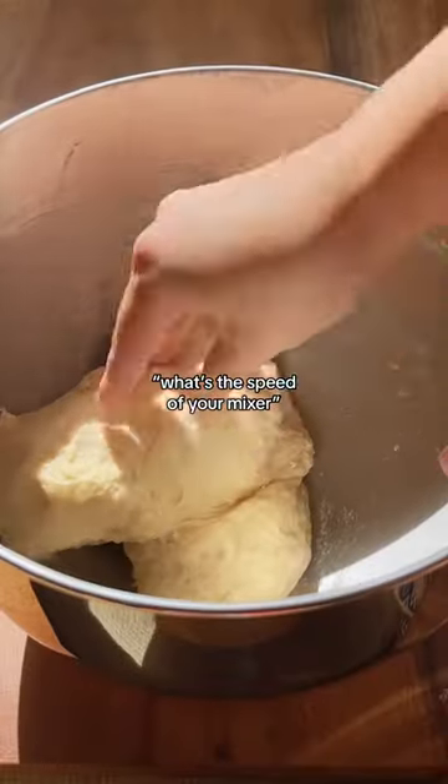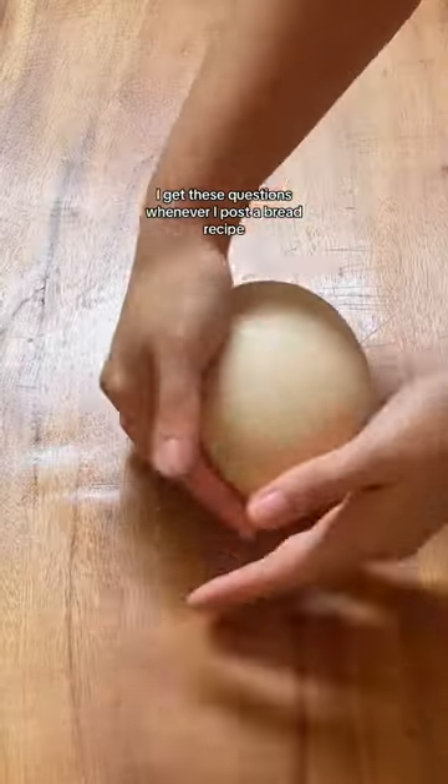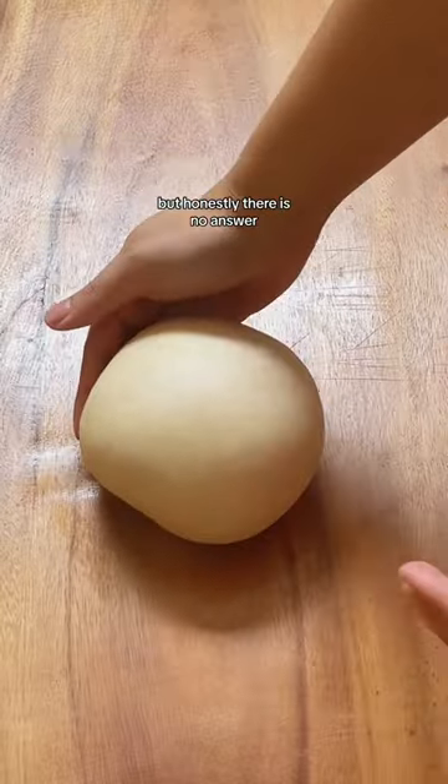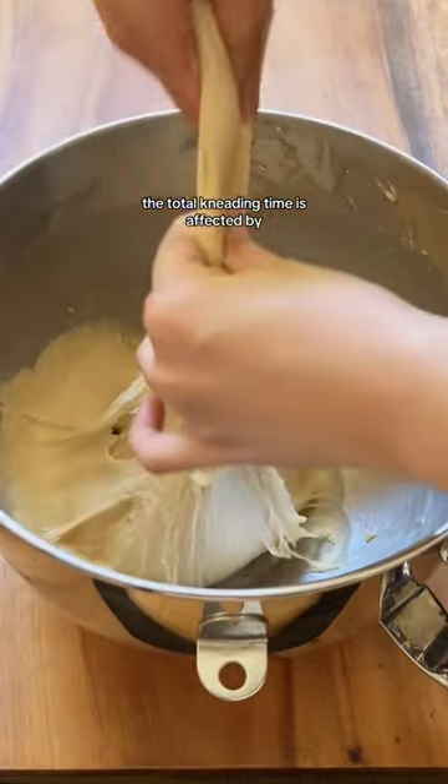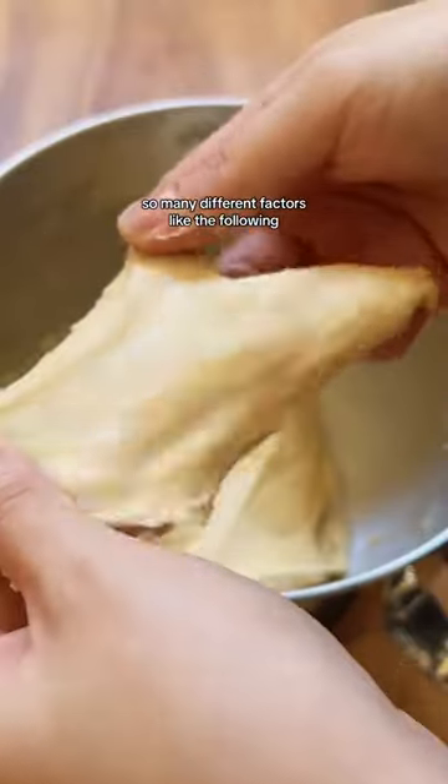How long should I knead my dough? And what's the speed of your mixer? I get these questions whenever I post a bread recipe, but honestly, there is no answer. The total kneading time is affected by so many different factors like the following.